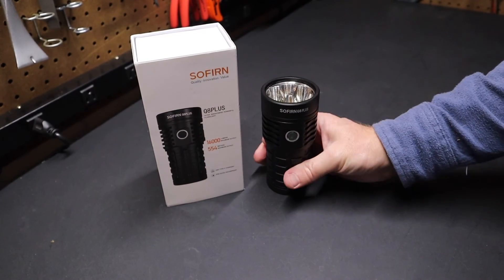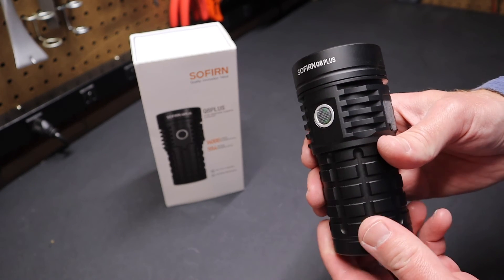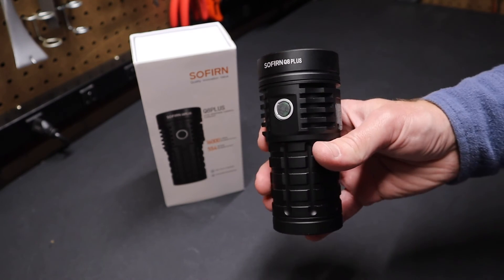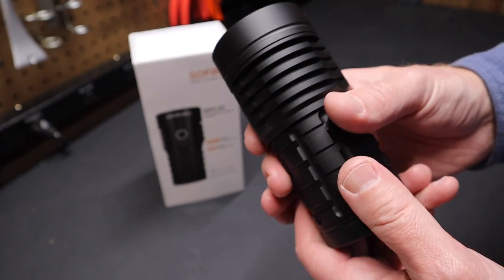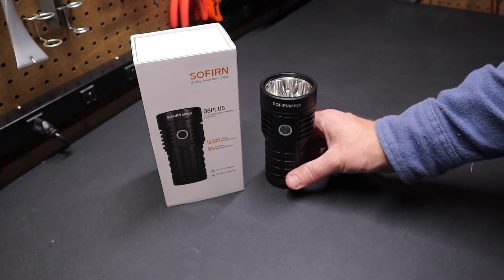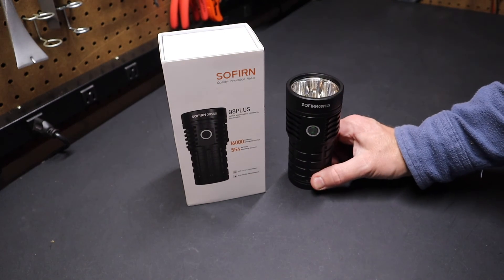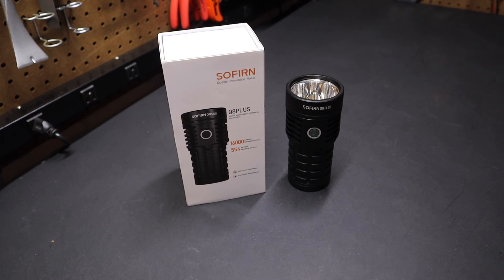So there you have it folks — the Sofern Q8 Plus, a really excellent flashlight. I've been putting this through its paces for some time and really enjoyed using it. I'm really impressed with the cost of these flashlights and what you get in terms of quality — the anodization and the finish are excellent. Sofern is definitely worth a look. Let me know in the comments what you think, or if you have something you like better. This is I think their highest output flashlight, really for when you're trying to light up a large area, and it certainly does that job well. Please remember to like and subscribe — those actions help me continue to bring content to this channel, and I'll see you in the next video.